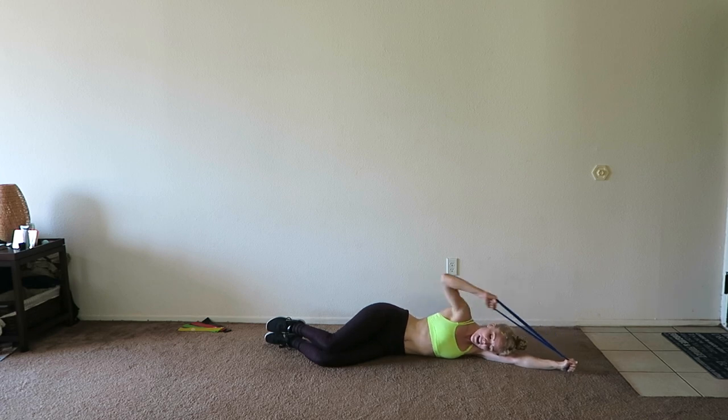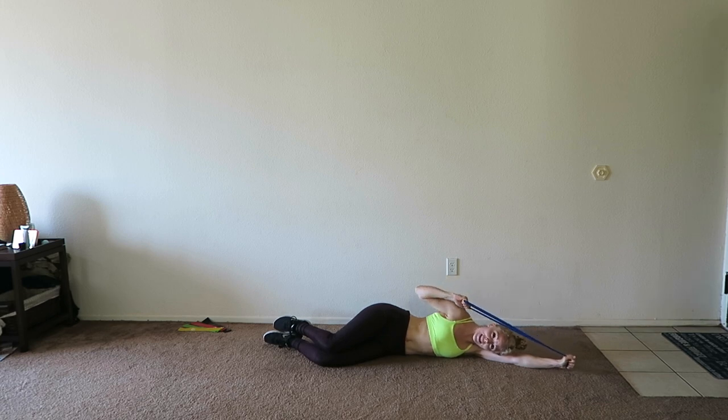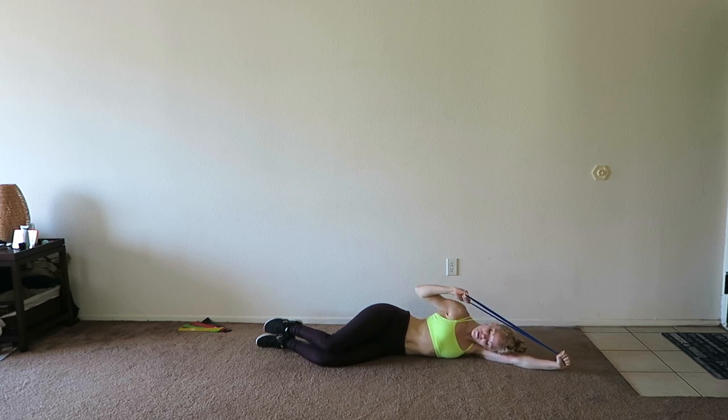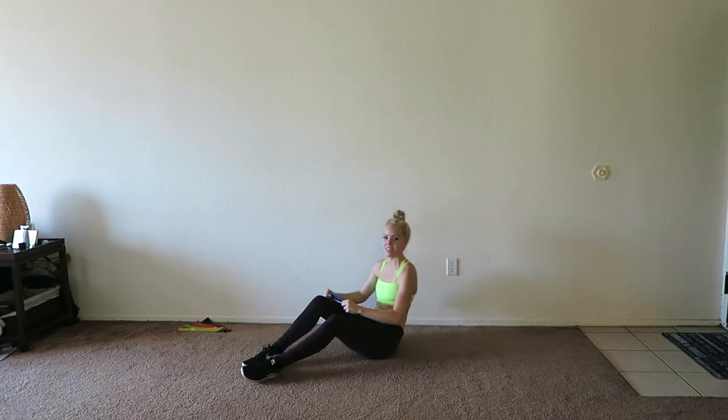Contracting those back muscles. I know everything is burning, but you can do this. Down and up. Keep breathing. This really does burn, but that's a great thing — it means you're engaging those muscles. Three more, two more, and one more. Good job — we just have to do the other side and then you are done.